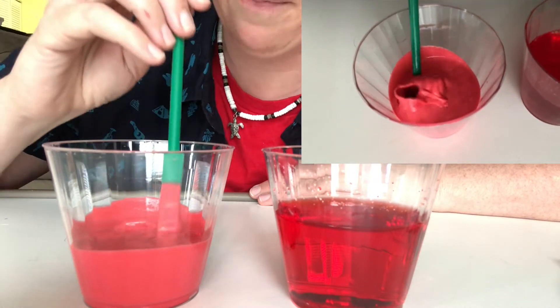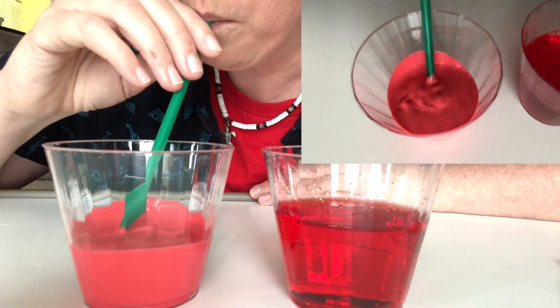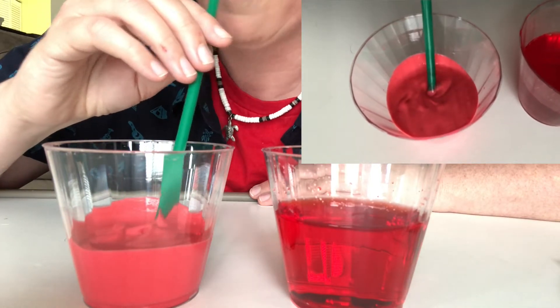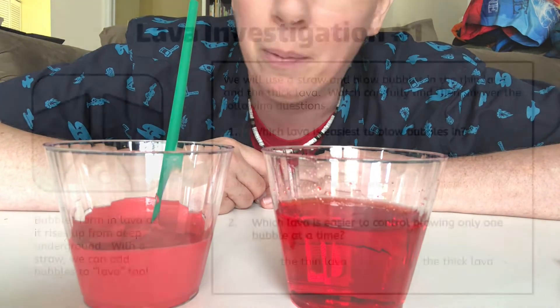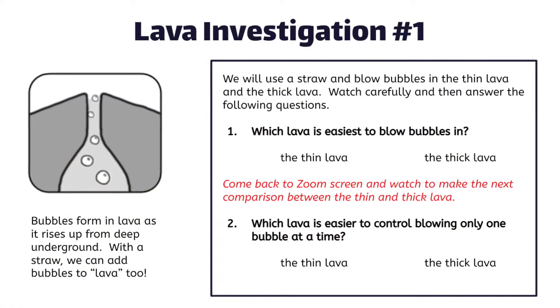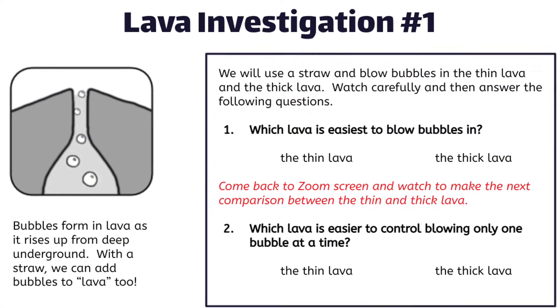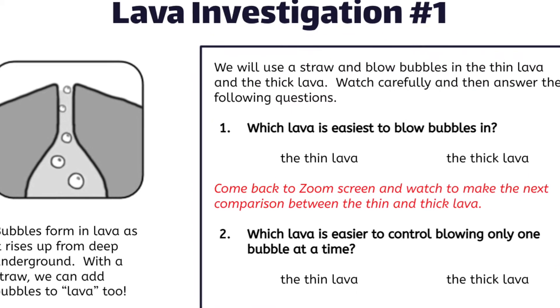What do you notice is happening with the thick lava? What's the difference between the thin lava and the thick lava? Which one looked like it was easier to blow bubbles in? Pause the video here and go to your lava investigation page and answer question number one by circling which lava was easiest to blow bubbles in.